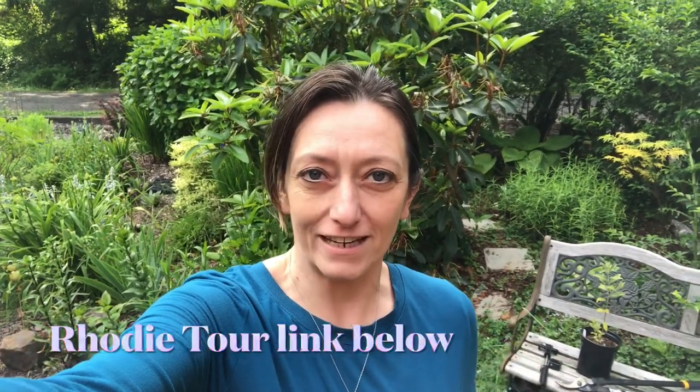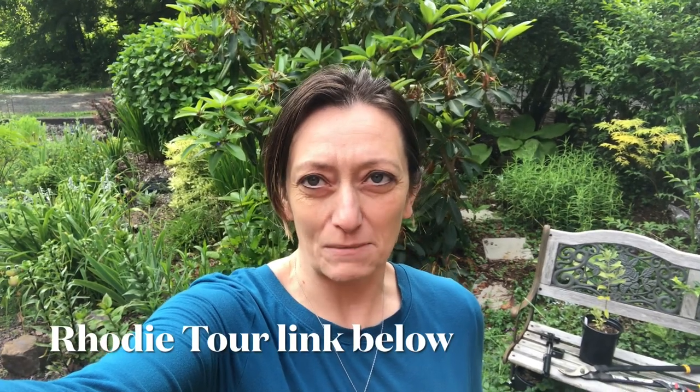Hi there! You're watching Gardens and Graveyards and today we're in the garden and we are going to be pruning our rhododendrons. I shared with you about a month ago the tour of rhodies in our garden and now it's time to trim them all back. Rhododendrons bloom on old wood, which means this year's growth is going to hold next year's blooms, so if you don't prune them right away after they're done blooming, you have the potential of cutting off next year's blooms. I need to get that done this week or I'm gonna lose my little window of opportunity.